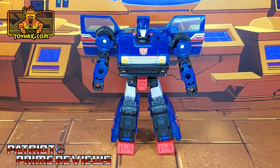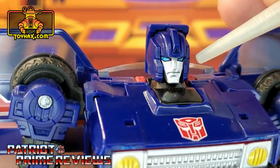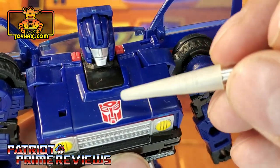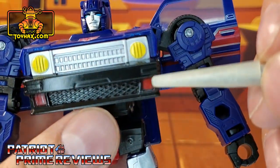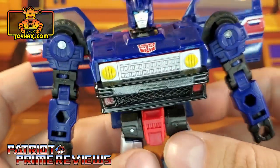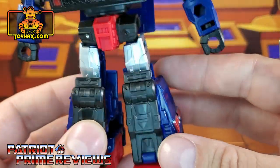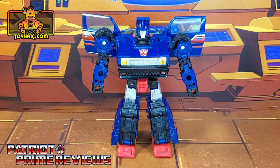In robot mode, straight out of the packaging, Skids looks really good and has a decent amount of paint applications. Starting with the head, love the paint applications on the face — I love that face sculpt in general. Silver face with blue eyes. Big red Autobot logo on top of the chest with a gray grill with yellow headlights. There's some red there. On the side of the figure, we've got red and silver stripes along the door wings. Moving on down, we've got red and silver stripes on the side of the calves. So all in all, Skids looks really good and fairly close to his Generation 1 counterpart. But I can't wait to see what ToyHacks has in store for him.